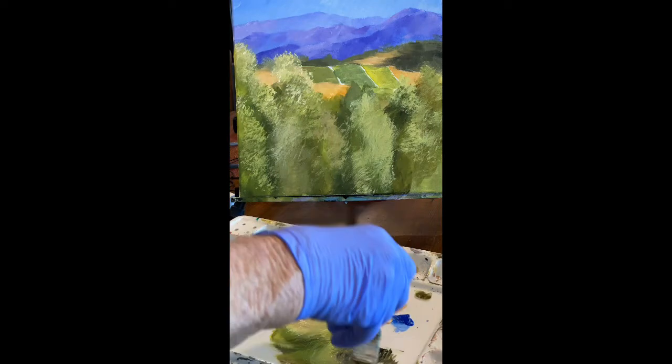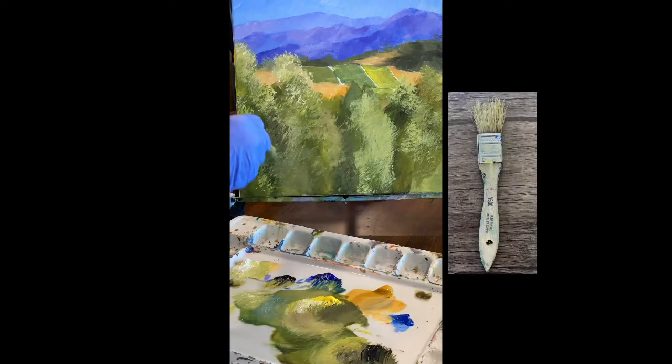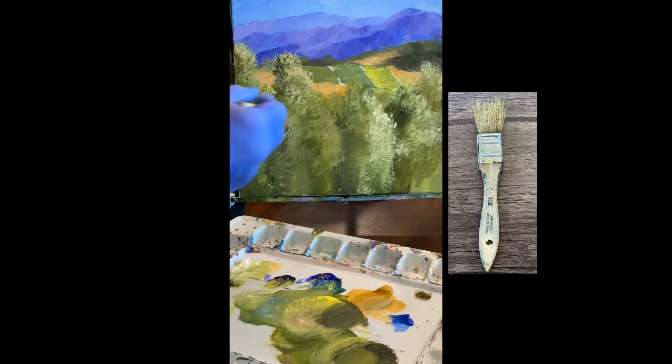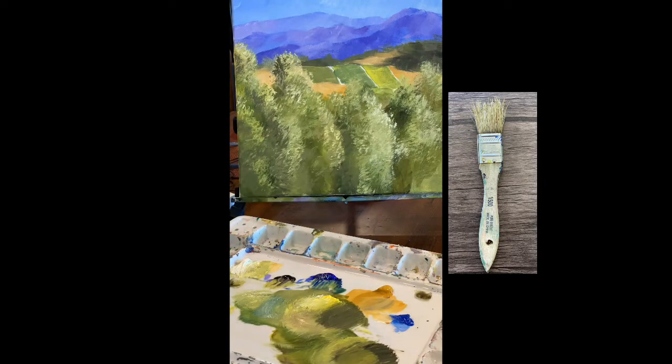It is fun though, making these trees with this little brush I got from Ace Hardware. It's a very unusual little paintbrush — it's intended for trim painting in a house, but it makes great trees.